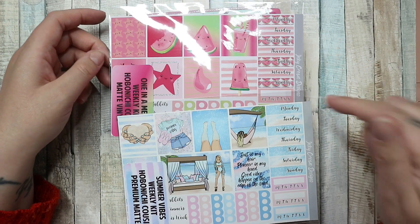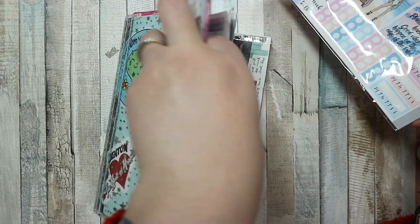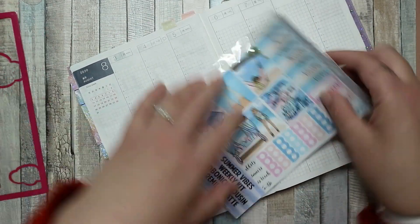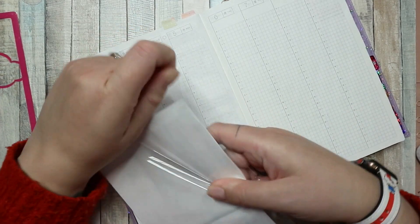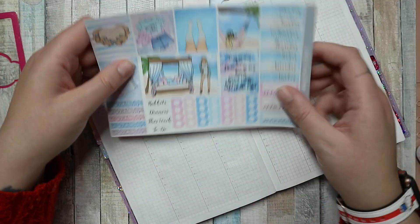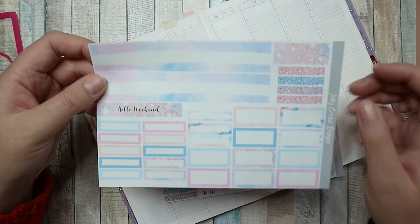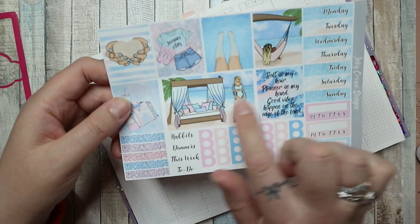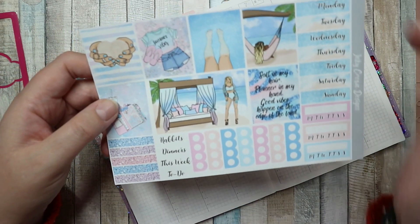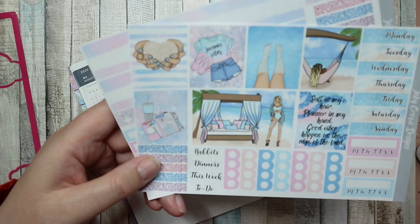I'm using the summer vibes kit because this is the last week of summer holidays for our kids. They're supposed to go back on the 11th, which is next week, which kind of blows my mind. So this technically is the last week of school holidays, which feels very end-of-summer. The kit comes with washi, weekend banner boxes, half boxes, more washi, little boxes — I love this double box — some words, checklists, date covers, and trackers. I really like it.